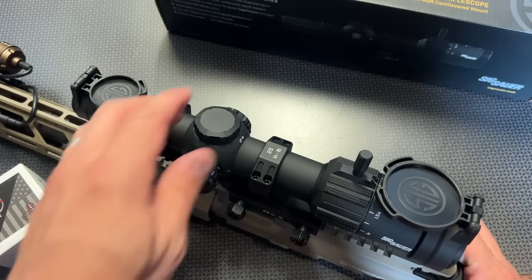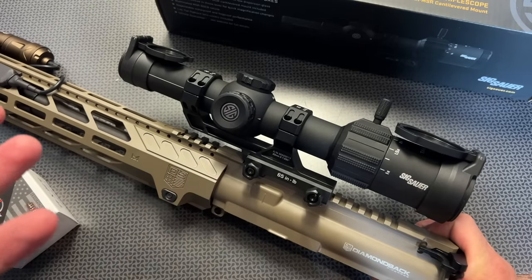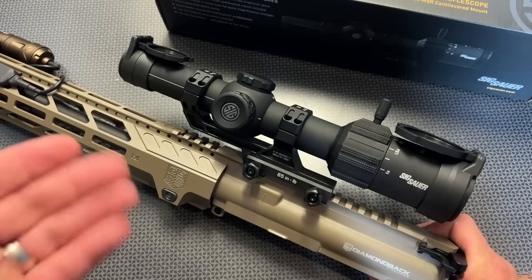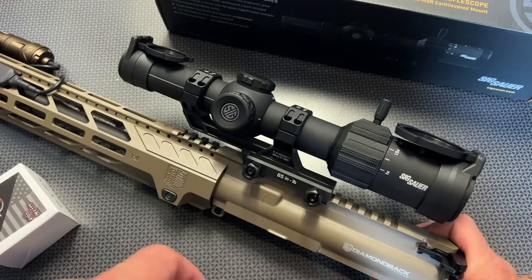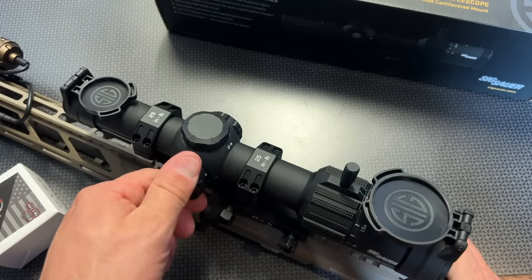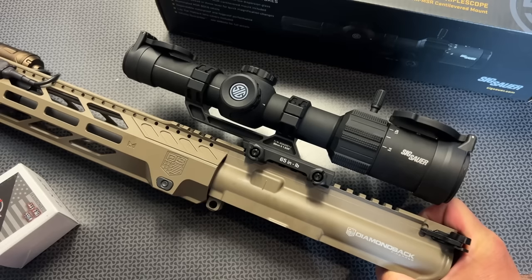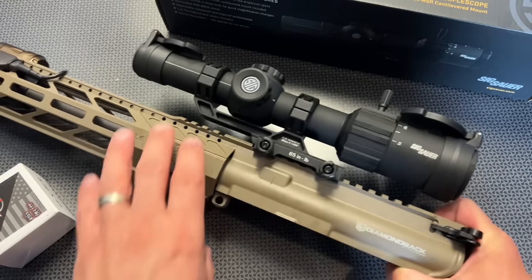These have capped turrets, but it's sighted in incredibly nicely. With that BDC reticle system and the fact that you're probably only going to be shooting this out to 500 yards, you're going to set it and forget it at about 50 to 100 yards depending on the caliber you've selected, and then you're good to go with that bullet drop compensation. The illumination works really well and everything snaps into place. It runs off a standard button cell battery, and as you can see in the intro, it actually gets fairly daytime bright — I was kind of shocked.